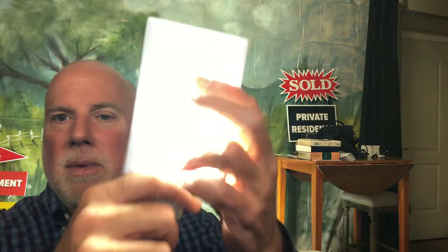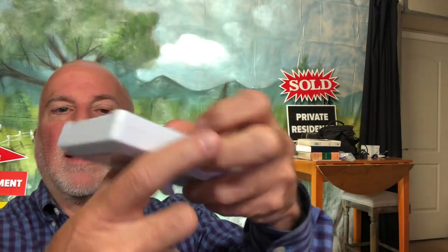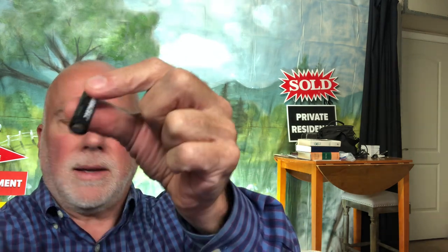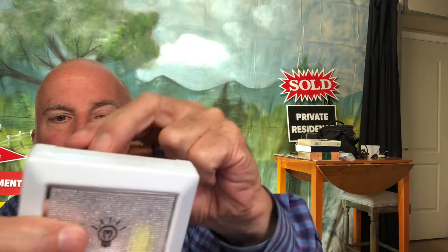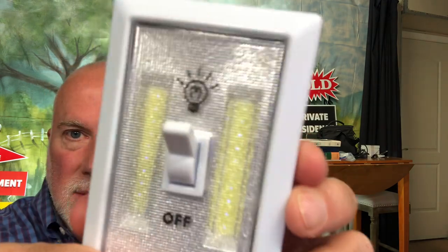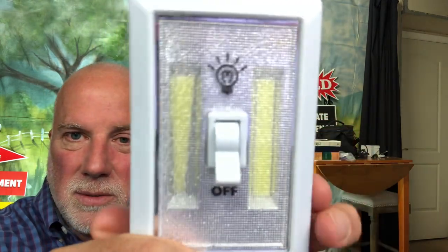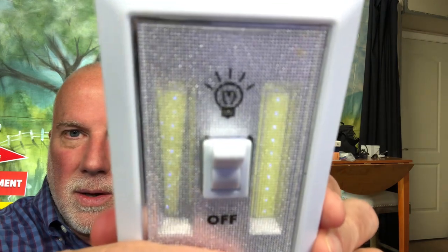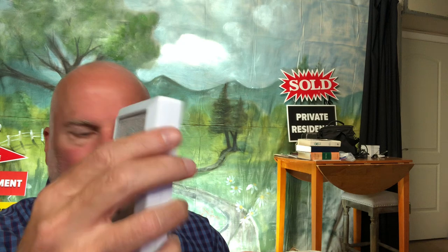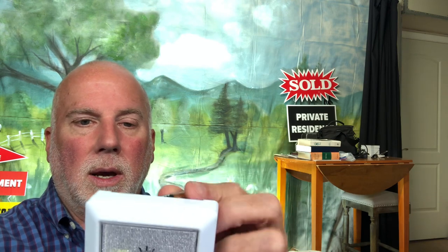When you buy something you want it to last a while. Here are the batteries in the good one — I'm going to take these out and demonstrate that when I put them in the other unit, I get the same effect. You can see how it lights up just a little bit — those elements do come on but only very faintly at each point. This proves to me that this light is defective; the LED light strips are no longer working.